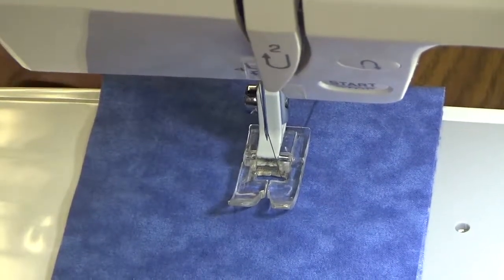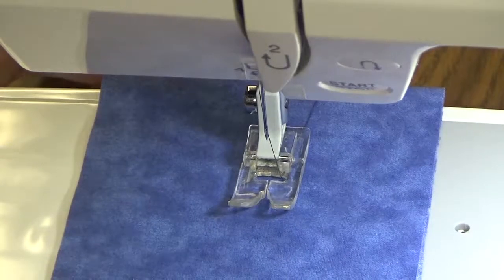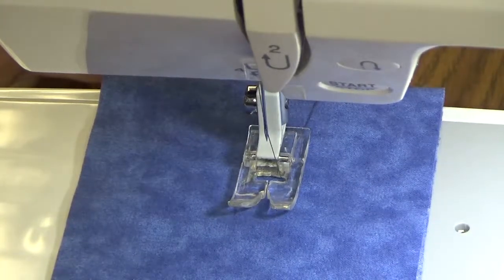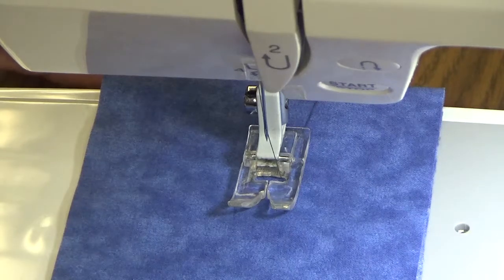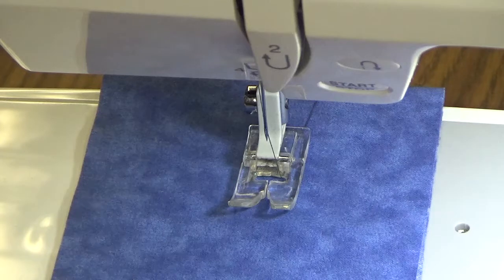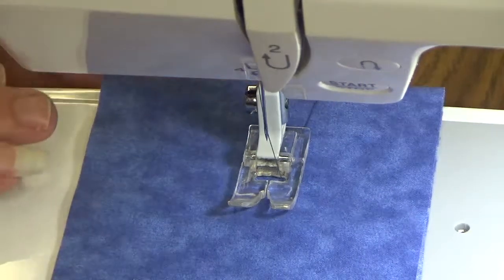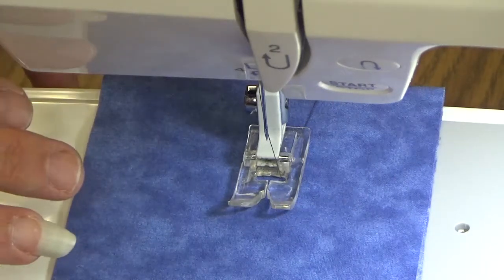Hi, everyone. I'm Terri with Country Living Quilts. I want to share with you a tilt table. The tilt table is really amazing because it will help your lower back problems, it will help you sit up straighter, and there are two different parts in it. So we're going to start with a close view here so that you can see what it actually does.